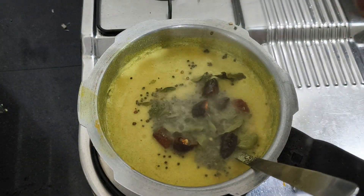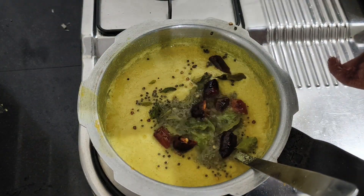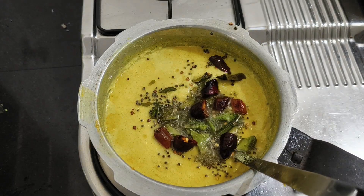Jesse is going to show you a video. I am going to share the recipe with you in a few weeks.